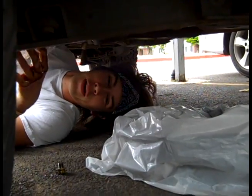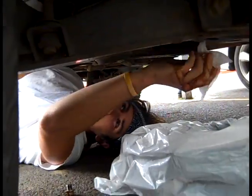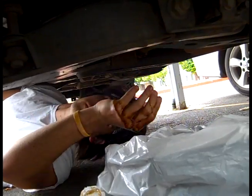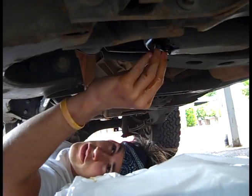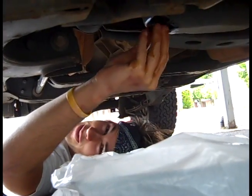So now this is the most important part. Once the oil is done draining out, I'm going to clean that off, and you need to put the nut back in. This will keep your new oil from spilling out when you put the new oil in.